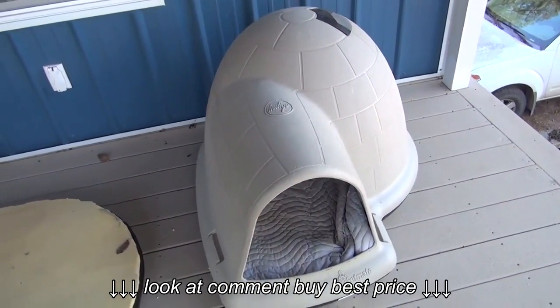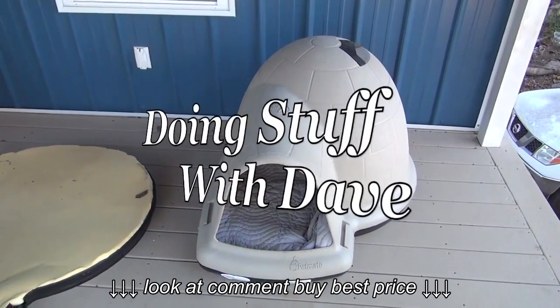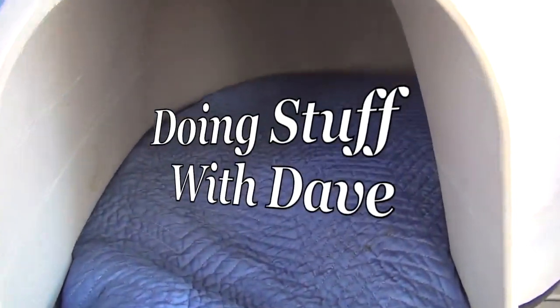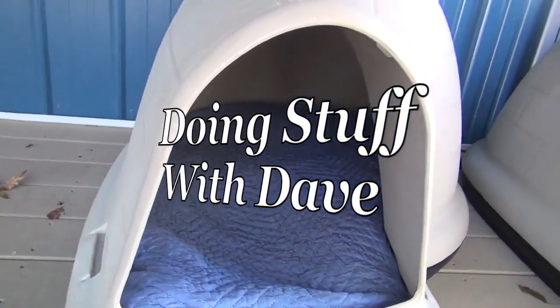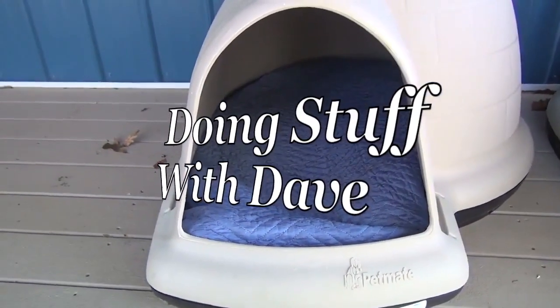Anyway, I hope this video was helpful to you guys. Please do subscribe — it means a lot to us when you subscribe, and it actually hurts small channels when you don't. Thank you for joining me here on Doing Stuff with Dave. I will from time to time be doing more videos on things I do for my animals. You all have a beautiful day.